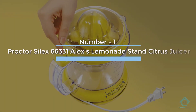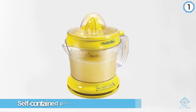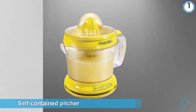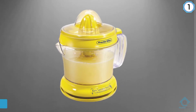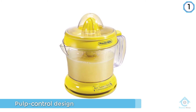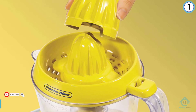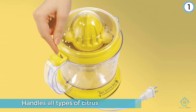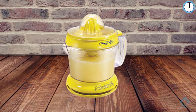Number one, most popular: Proctor Silex 66331 Alex's Lemonade Stand Citrus Juicer. The Proctor Silex Alex's Lemonade Stand model offers one of the best self-contained pitchers we've found, with a pulp control design that actually works. From hulking grapefruit to diminutive limes, it efficiently handles all types of citrus, and the resulting juice consistently comes out sweeter than juice from more powerful models that tend to over-ream and produce more bitter results. In three separate rounds of testing, the simpler models have always produced the best juice.